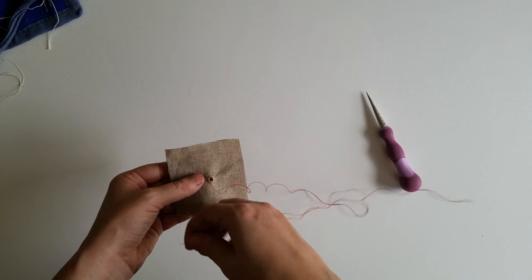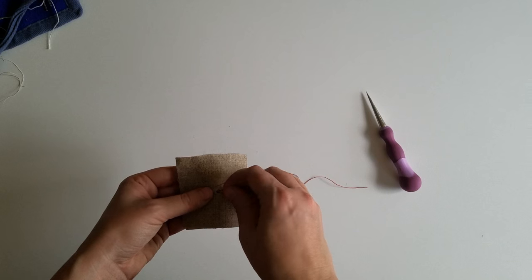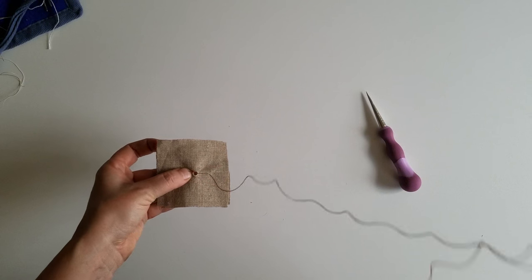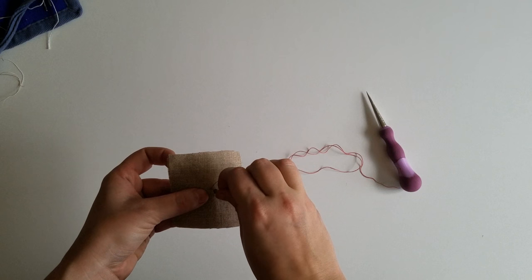Using a single thread, whip stitch around the opening you've created, pulling the thread taut as you go around. The key to even eyelets is taking stitches that are evenly spaced away from the opening of the hole with consistent tension.